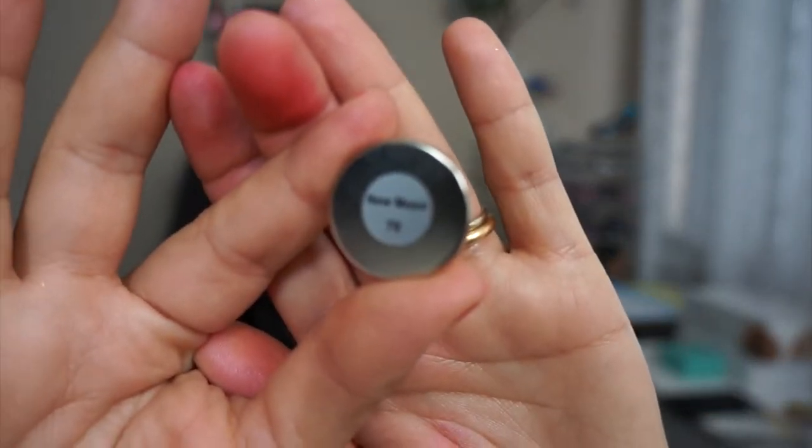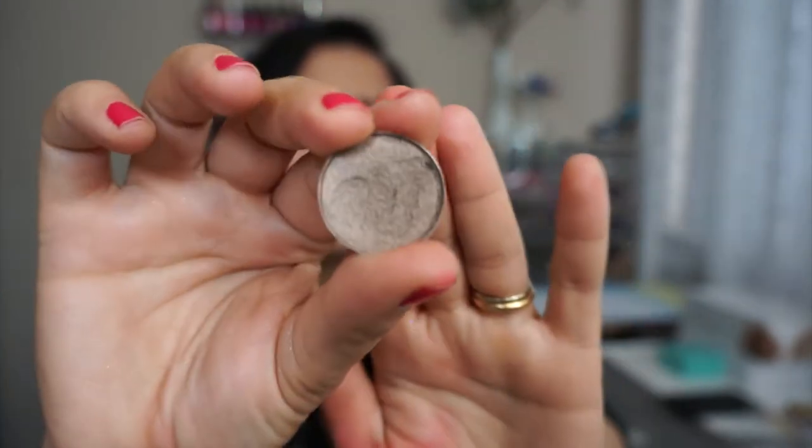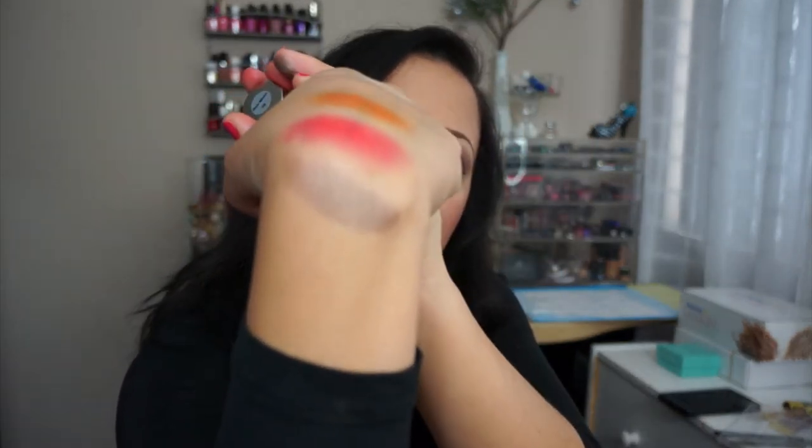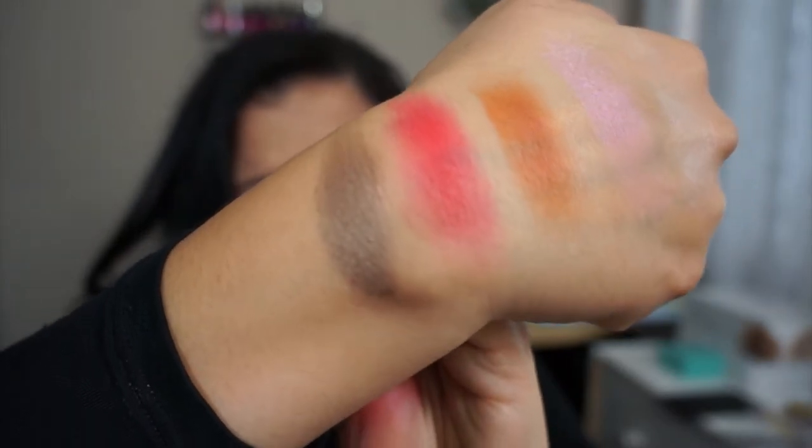And the last one I got is more of a taupey brown — this is more satin shimmer, not really shimmery. I did apply this one on my crease today. This one has a name: it's called New Moon, number 70. It's a nice taupey brown, a beautiful everyday color, more satin — definitely. It's more like a cooler brown taupey color, no purple in it. More like a brown bronze, I'd say.